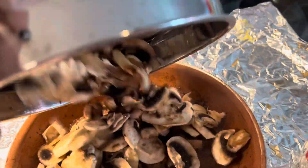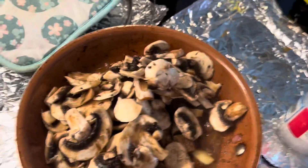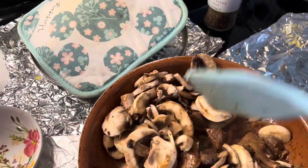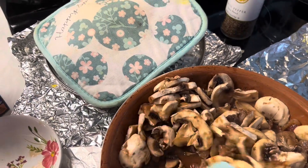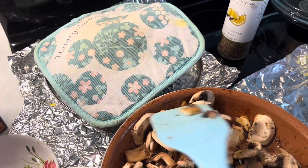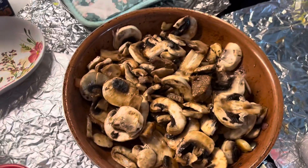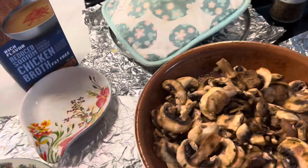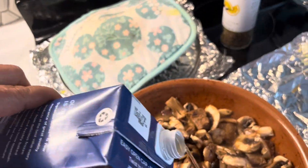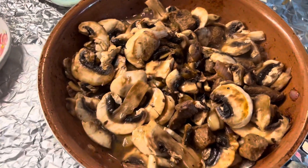Put the mushroom. Stir. More mushroom than beef. Hot, hot, hot. Heat it for nearly 3 minutes. Put a bit of this broth, and then salt again.